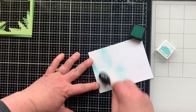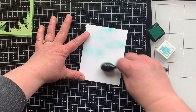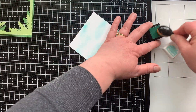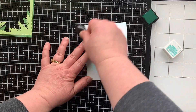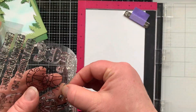Next I'm creating a little bit of a sky background. Most of it's going to be covered up, so I didn't feel the need to do a really fancy cloud background — just taking some mermaid ink from Lawn Fawn and a makeup-style blending brush and adding some little wisps of color across there to give it the feel of a sky.